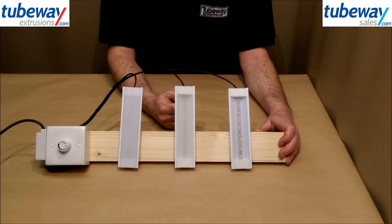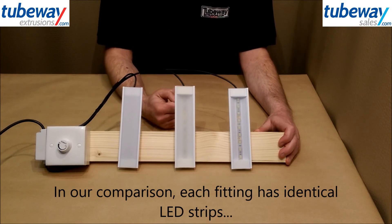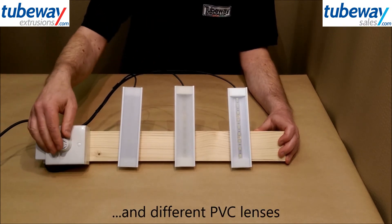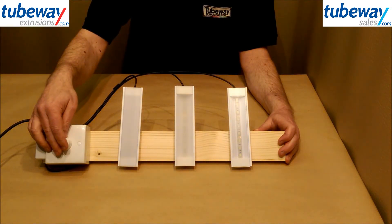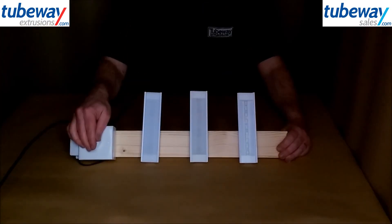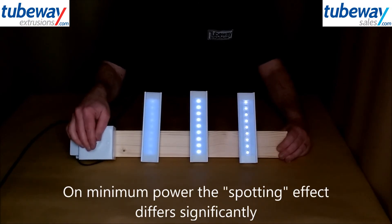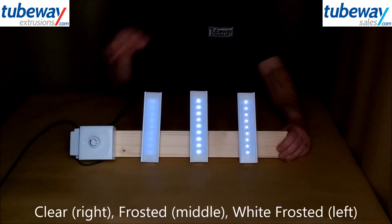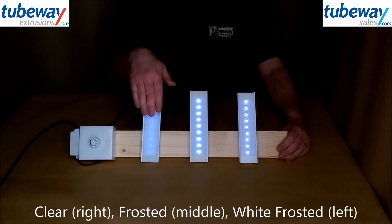The best demonstration of these finishes is in the dark. Each of these three fittings has identical LED strip and lens thickness and they're controlled on a single dimmer switch to give good comparative results. If we turn these on with minimum power, you can immediately see the difference in the brightness and spotting effect of each. This is the clear lens, this is frosted and this is white frosted.